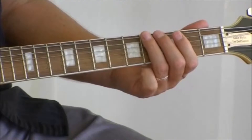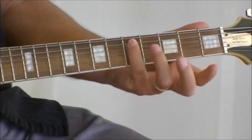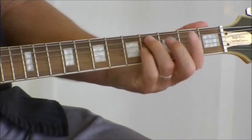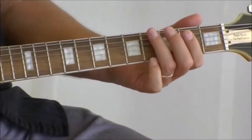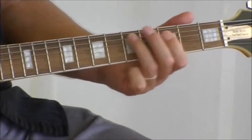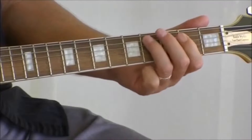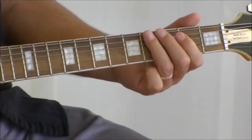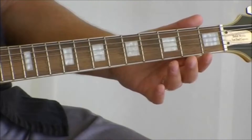You can also use your pinky as an exercise. We can drop down our string and do the same thing, starting on the fifth string.